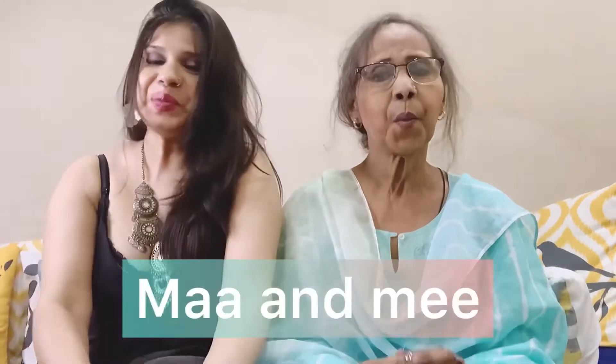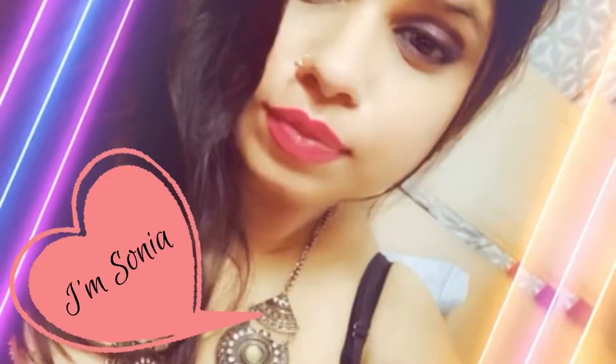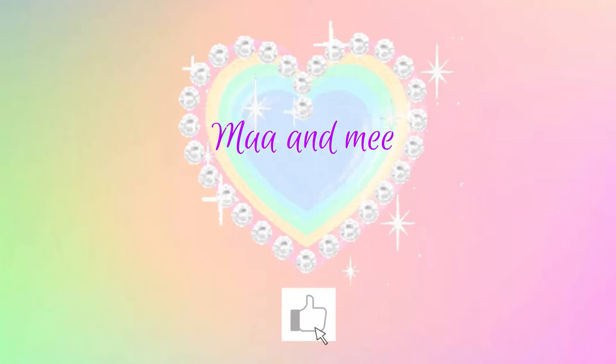Hi, and welcome to our channel, Ma and Me. We are back with yet another video. So today is going to be a West Side Home Haul No. 3.